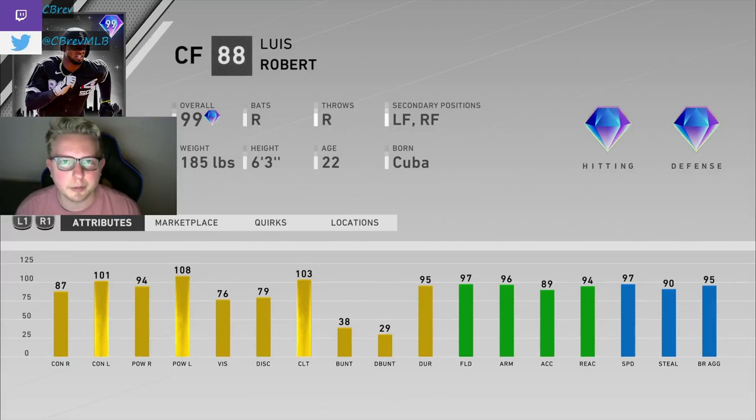Yo, what's going on guys? It's Seabrev. Welcome to another MLB The Show 20 video. In this one, we're going to be doing a debut for the new 99 overall future stars, Luis Robert from the Chicago White Sox.